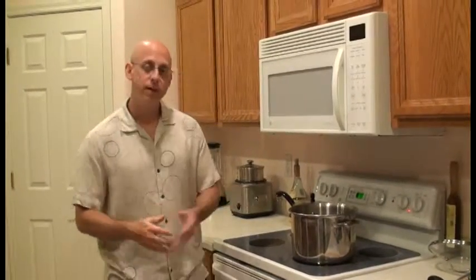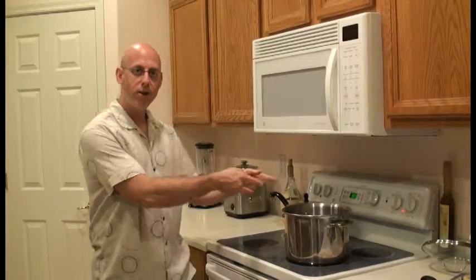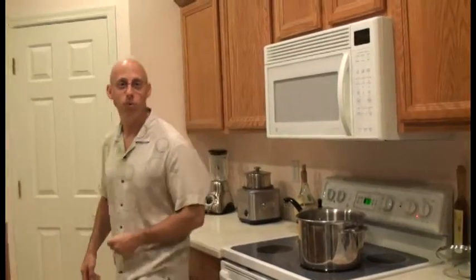Hey Food Network, we're back here in my kitchen right now. We're getting all set to make the rice. Just getting some water going in the pot here. Let's go ahead and check out some of the ingredients in our Caribbean rice.